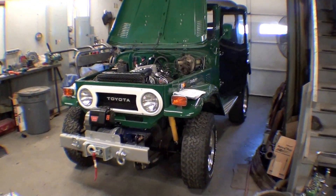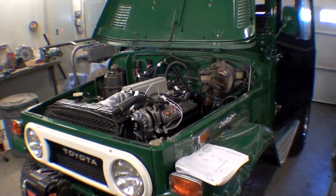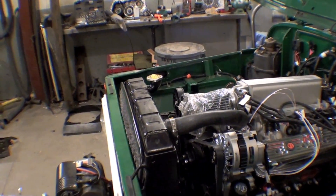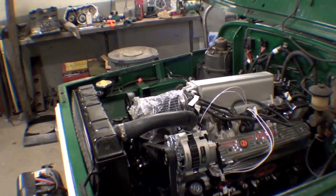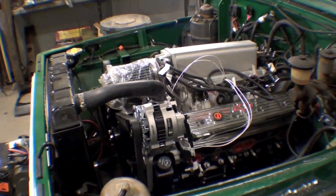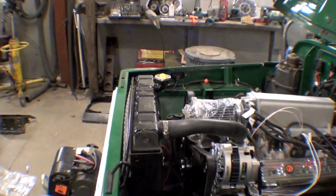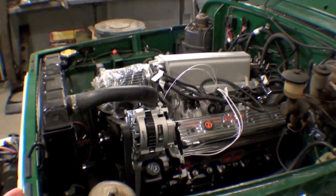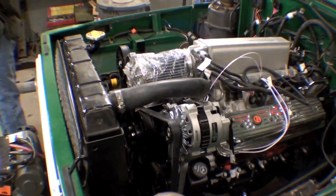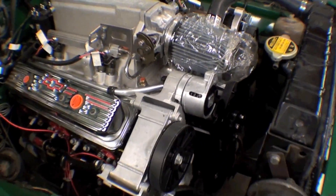We are heading into almost the startup phase of this project. We finally have our elusive serpentine belt kit in from General Motors — one of two, and we brought the other one into the country because we're going to be doing more of these. This is the serpentine belt kit that gives you the alternator, starter, water pump, power steering belt, hoses, idler pulleys — everything. It's just a great kit and it goes on really nice.